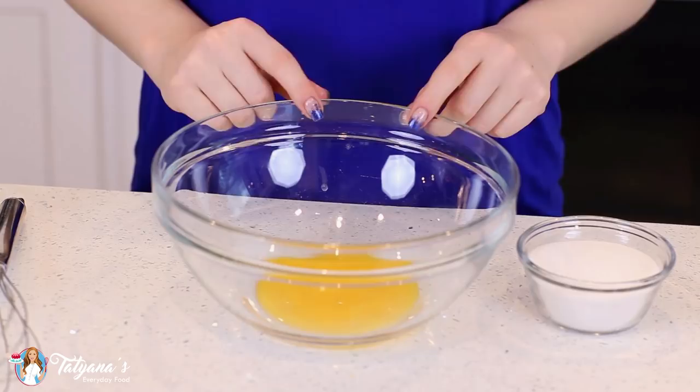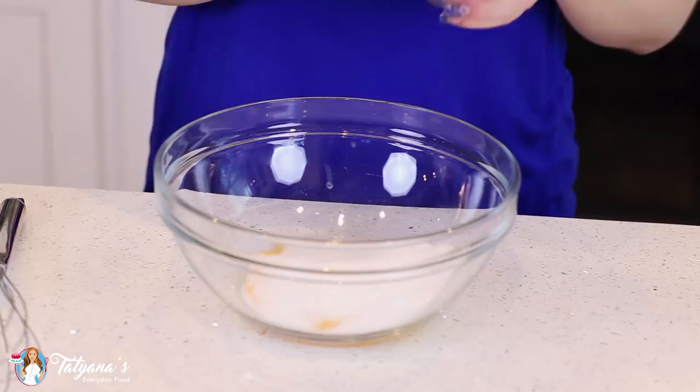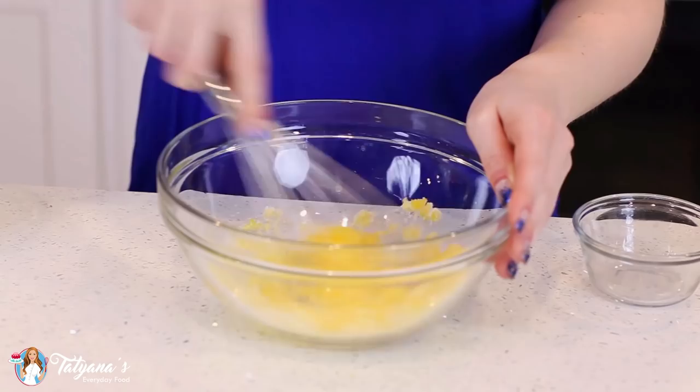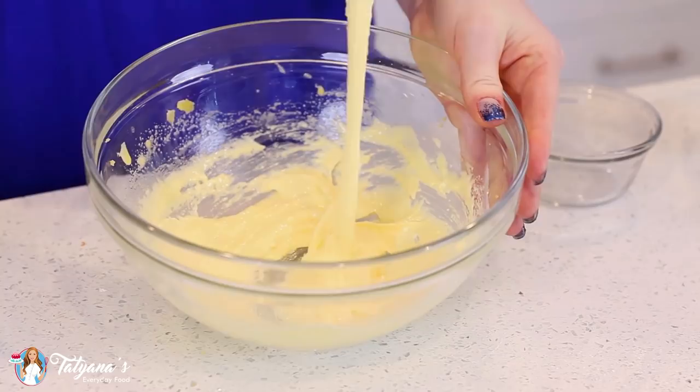First up, let's make that creamy custard filling. I have two large egg yolks in my mixing bowl. I'm going to add in half a cup of white granulated sugar, then give this a vigorous whisk for about three to four minutes. You want the egg yolks and sugar to become a thick paste, really pale in color — it should ribbon off of your whisk. This consistency is looking great!